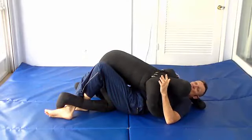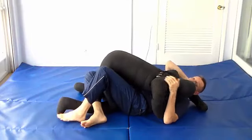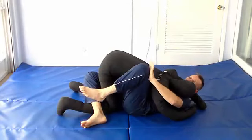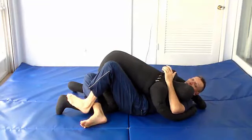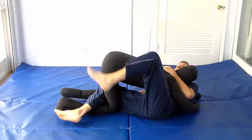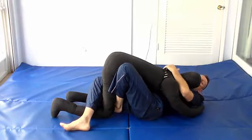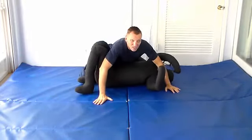A third option when your feet are crossed on the outside and he still has head and arm control: take this hand and brace against his knee — that stops him from pulling you forward as you start to trim out. Brace against his knee, foot to the ground, slide back, then take this foot as a foot underhook under his thigh, lift him up, kick over, and use the elevator sweep in that direction. Go to the other side and take side control.